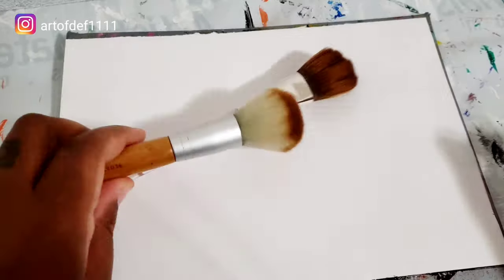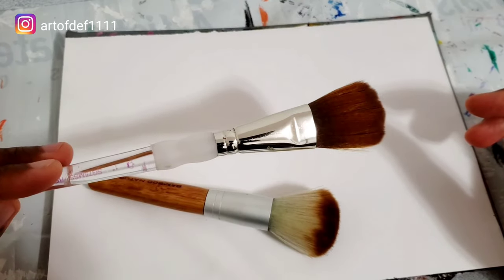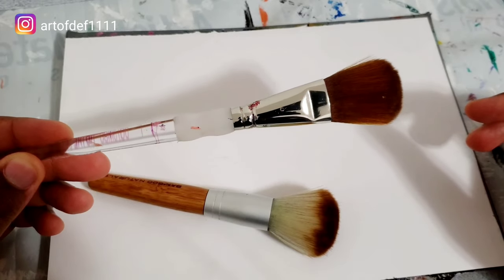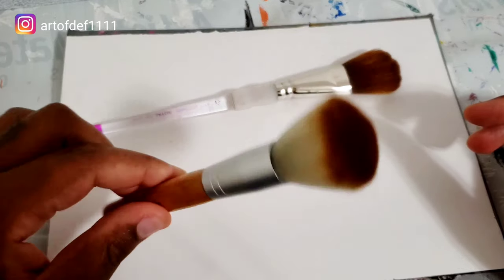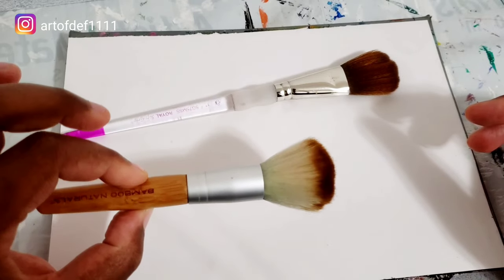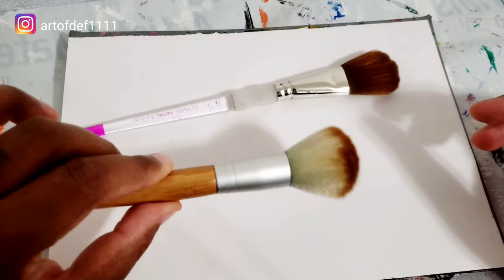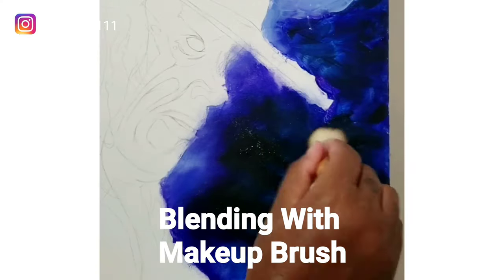Number five: brushes for blending. Now these are two brushes that I use for blending. This right here is a mop brush that you can buy at any art store pretty much, and it's going to run you anywhere from $10 to $20 — I've seen them more expensive. So an alternative to this is going to the dollar store and getting one of these makeup brushes. They typically come in a pack of three to five, anywhere from three bucks to five bucks. So it does the same job and it's a lot cheaper.